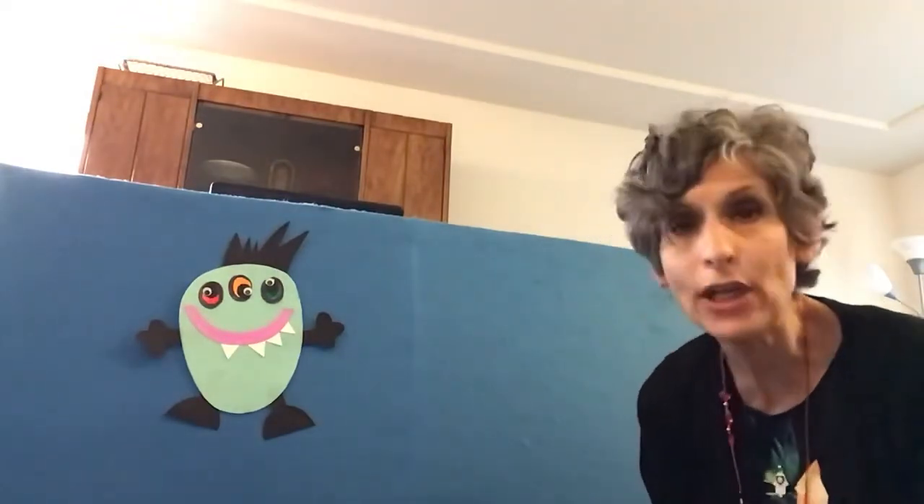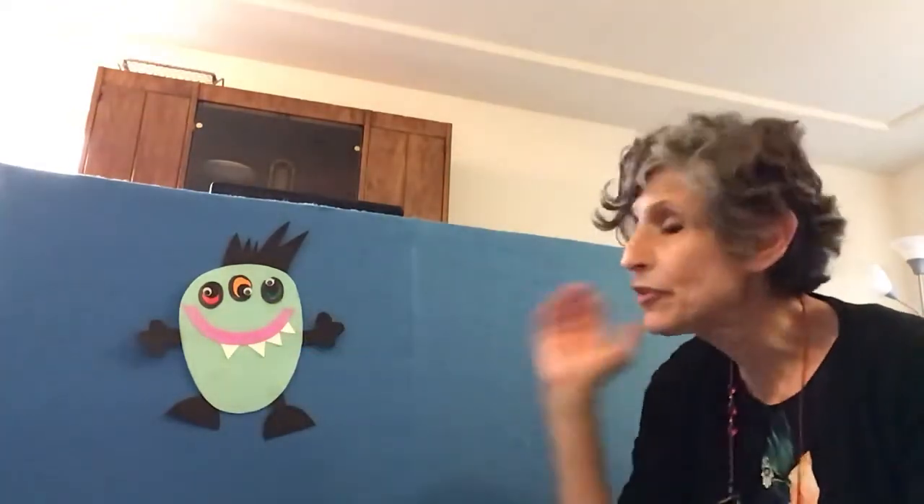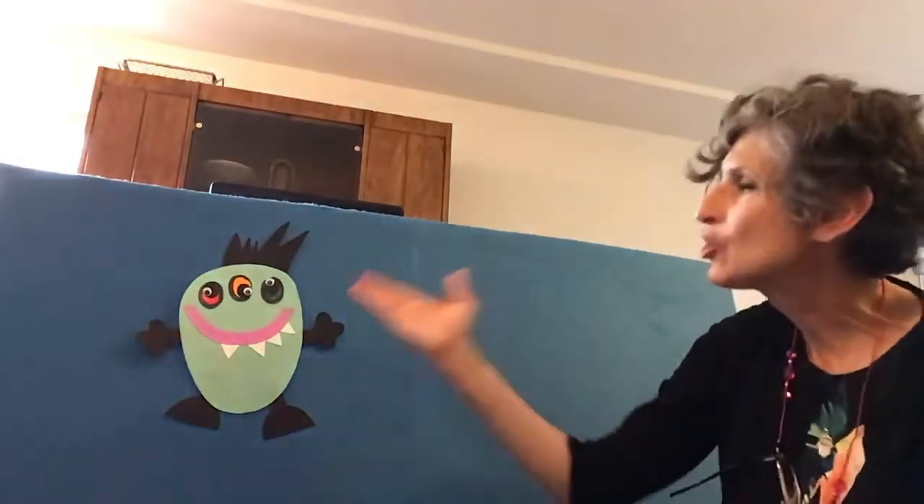Hi, boys and girls. It's Miss Diane from the Elk Grove Village Public Library. Great to see everybody. I hope you're having a good weekend and staying cool. I have a little flannel board about Shape Monster. That's our Shape Monster. And after our flannel board, you'll be able to do an activity of making shapes with grapes and toothpicks. It'll be very fun, but here we go.